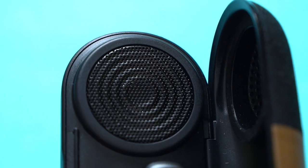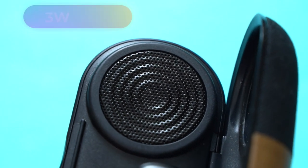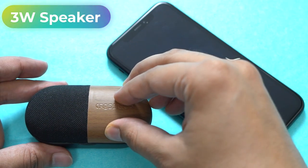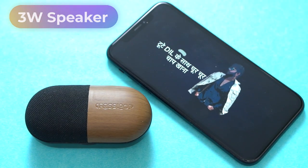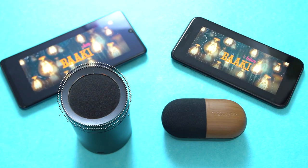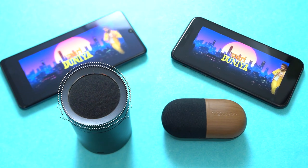But more than the performance of the earbuds, it is the speaker that is the star of the show. This tiny 3-watt wonder comes bundled inside the case and I am awestruck with its performance. The sound output on this mini speaker is loud and clear. Trust me, be it for watching movies or listening to music, you won't be disappointed. Here's a quick audio sample compared to a portable Bluetooth speaker.